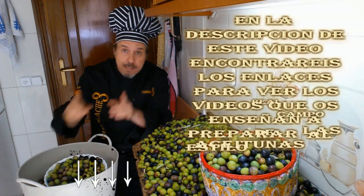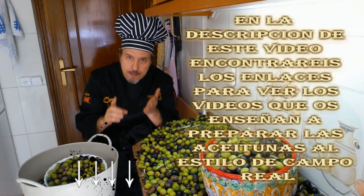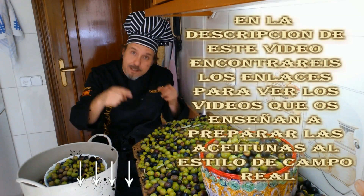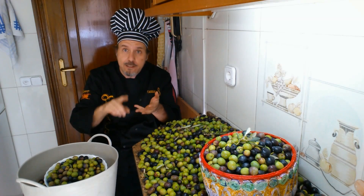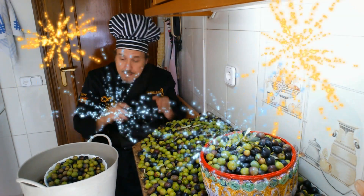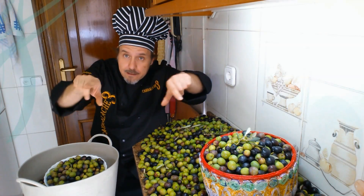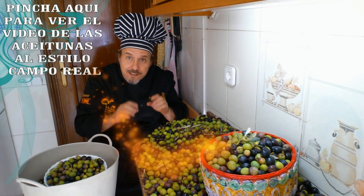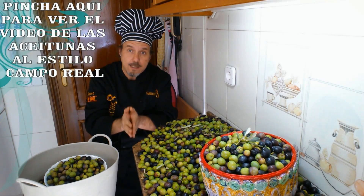And I'd also like to sign off by saying that down below in the video description I'm leaving several links. The first will take you to my blog — our blog — where you'll find this video and the two videos we recorded two years ago about the elaboration, conservation and aderezo of the aceitunas al estilo Camporreal. Two videos that were originally one but we split into two parts. And also up in the corners I'll be leaving links that you can click to go directly to those videos, which you'll also find down below in the description.